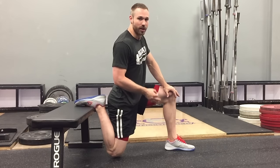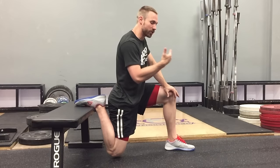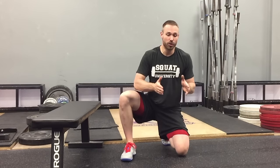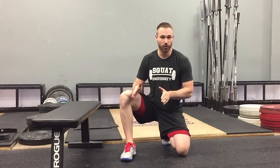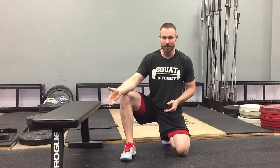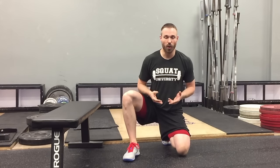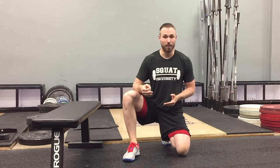If you remember from our previous videos, long duration stretches upwards of a minute or more can actually decrease the potential for you to create strength and power in those muscles during your workout. So prior to your workout, we want to stretch most of the time with those short duration stretches anywhere up to 30 seconds. For something like that, I would do probably three on each side. Again, recheck your squat and see if you hear any of that popping like you did before.